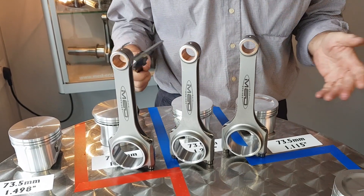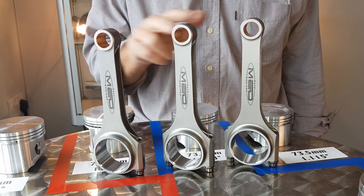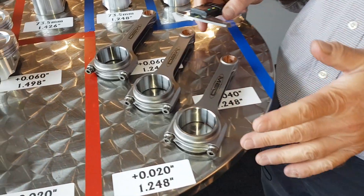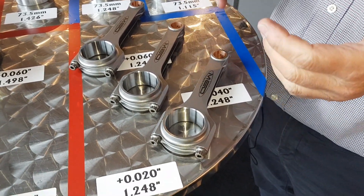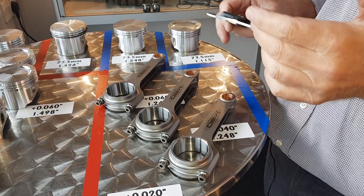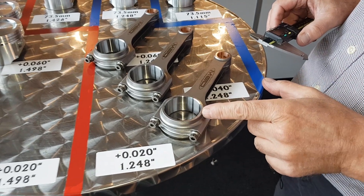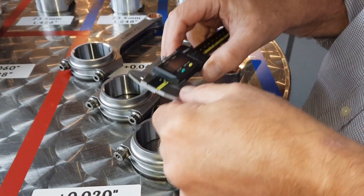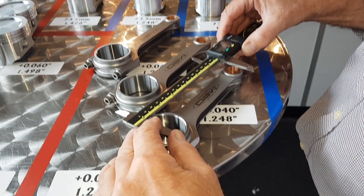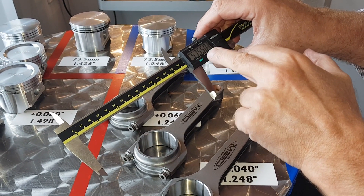Now we've talked about compression heights of pistons, we're going to show you quickly the different conrods that we keep. What you'll see here are three conrods in different lengths — if I put a straight edge along there you can see. What you've got is the standard stock length which is 5.750, you've got the old 970 Cooper S length which is 5.875, and then you've got the latest long rod for the short compression height pistons which is six inch.